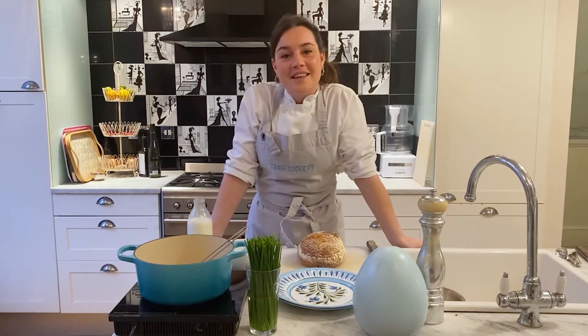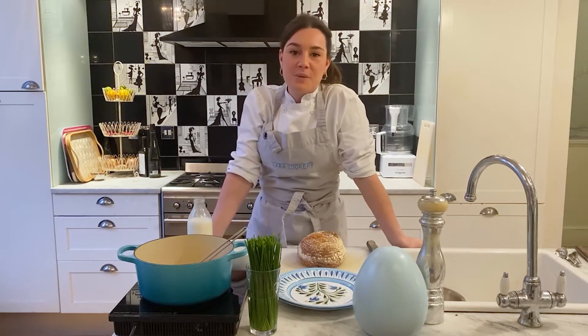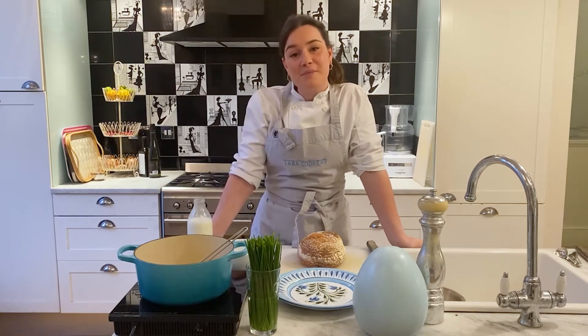Hi everyone and welcome to Tara's Tricks. These are little videos showing you things I like to make at home — the simple and my special way of doing them. So today we're going to make scrambled eggs.